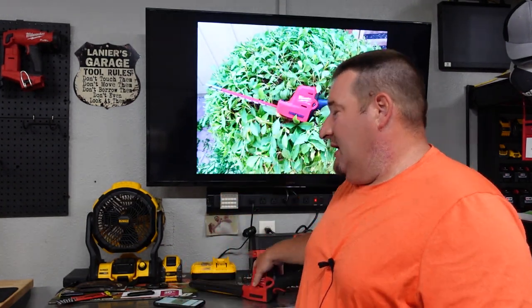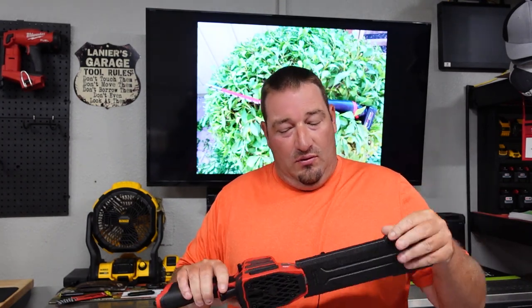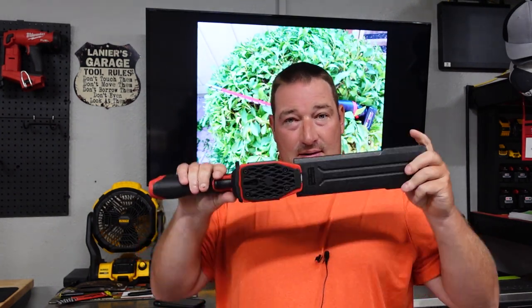Today we are going to show you the M12 hedge trimmers. I've had a chance to use these for a while, so we're going to show you this video and then come back and tell you my actual final thoughts. I'll tell you a lot about them during this video, but we'll also go over some specs and price at the end.